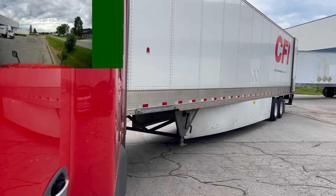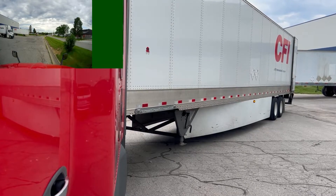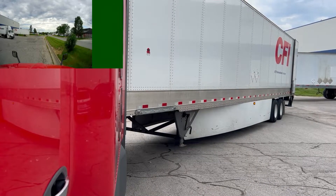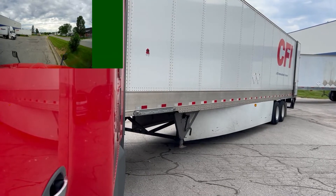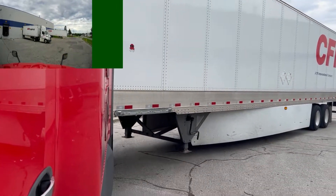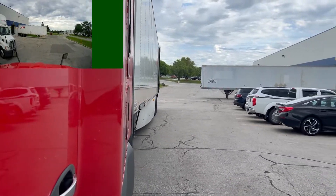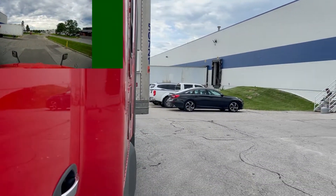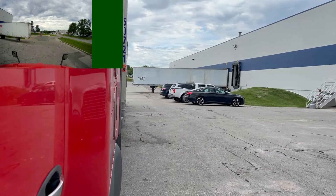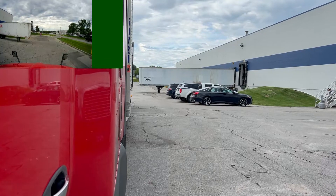I could either try to keep going and maybe clear it without the truck falling into the dip, but I didn't want to risk it. So I decided that when I ran out of space on the right, the best thing to do was just readjust slightly. I turned all the way back to the left and decided to take it at a farther angle — pulling up really far to do more of a 90-degree back.